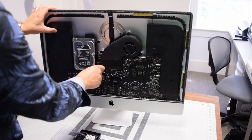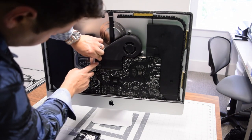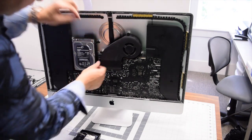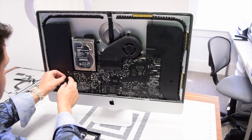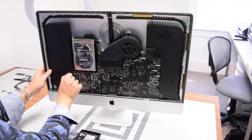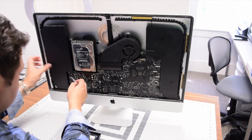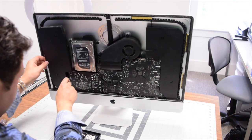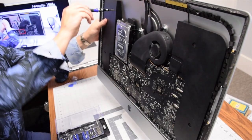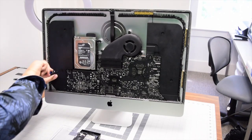Move the power button cable out of the way — make sure you don't jam that up, as it's very important. Trace the speaker cable along the hard drive and plug it back into the logic board. Plug the power button cable back to the power supply — this is very important. Use tweezers to tuck in that power cable, then secure the left speaker with the two T10 screws.